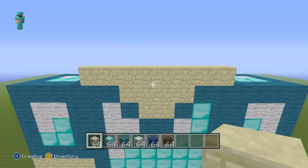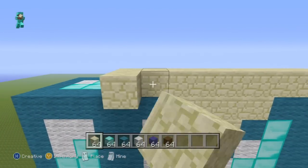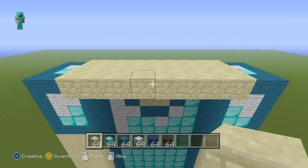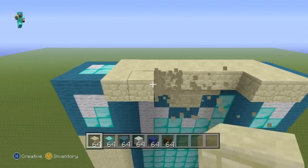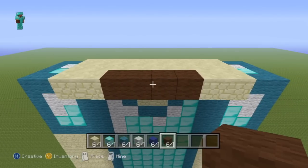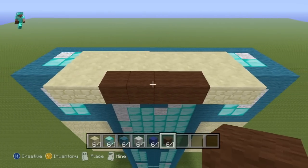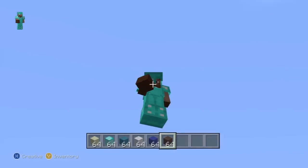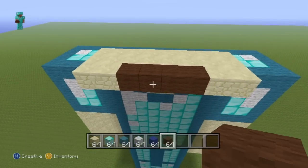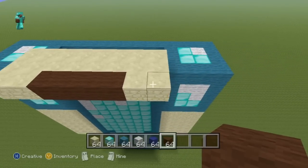Once you have the second row of sandstone, knock out the four middle blocks and replace them with brown wool — this is going to be the first row of Steve's face. We'll now build up on top of this outermost row with brown, which is going to be part of Steve's goatee. I know Steve doesn't formally have a goatee, but I decided to add one because otherwise the statue looks slightly plain. You can mold the face how you like.